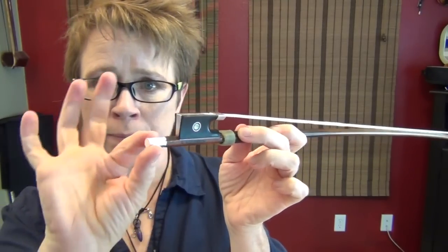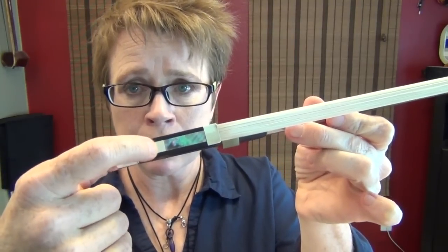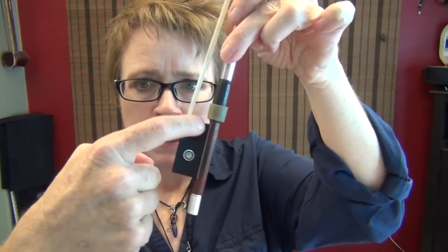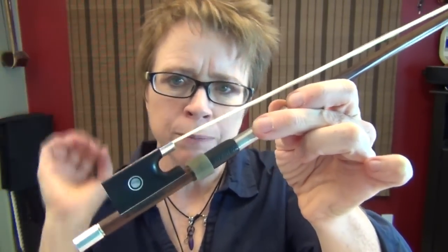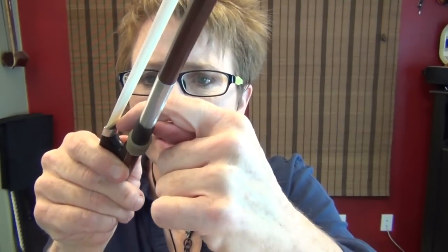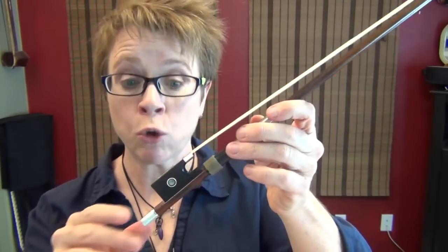Let's start with the parts on the frog. This is referred to as the button — I've called it the screw before. The big part is the frog, but the frog has many parts. This little silver part is called the heel. The mother of pearl right here is called the slide. This little U-shape in here is called the throat or the thumb recess. This piece of metal here is called the ferrule. Underneath the ferrule, if you were to slide it off, you'd have a hair wedge made of bamboo, which spreads out the hair. The ferrule slips on over a piece of ebony called the tongue.